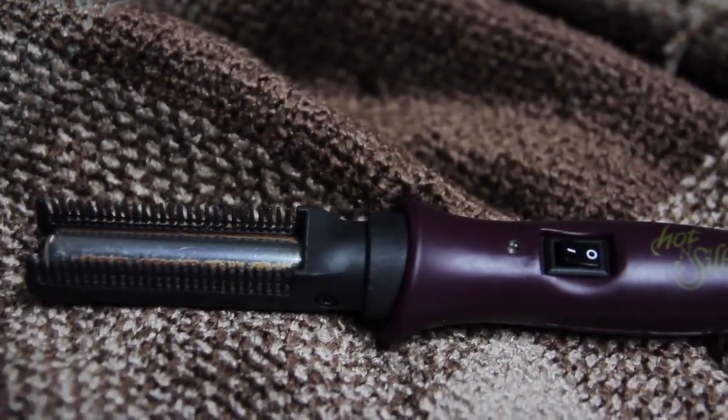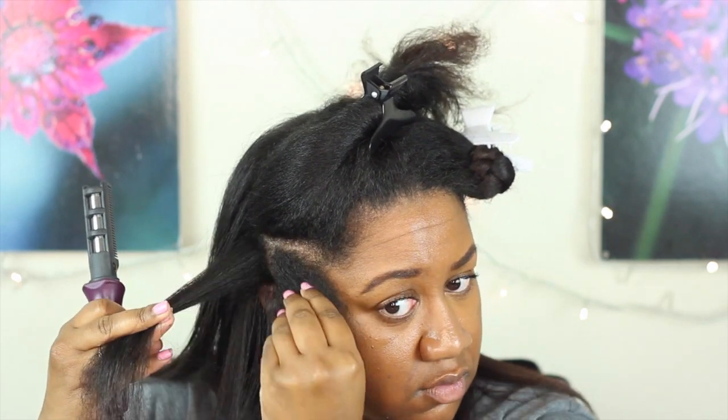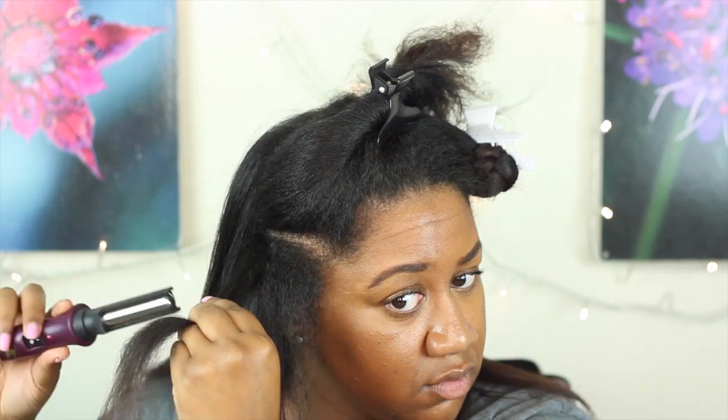I'm going to be taking my root straightener and I picked this up from Sally's for about $25. This just helps me get my roots really straight, so I'm just taking the root straightener and running it halfway down the strand and then I'm going to follow up with the flat iron.